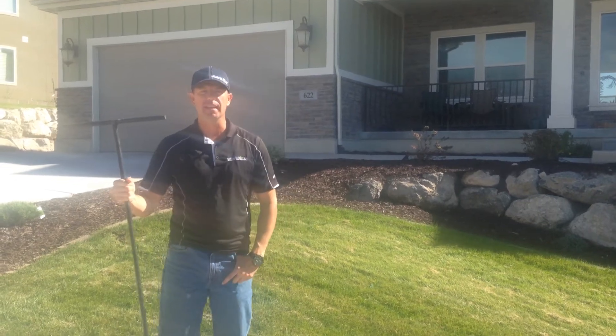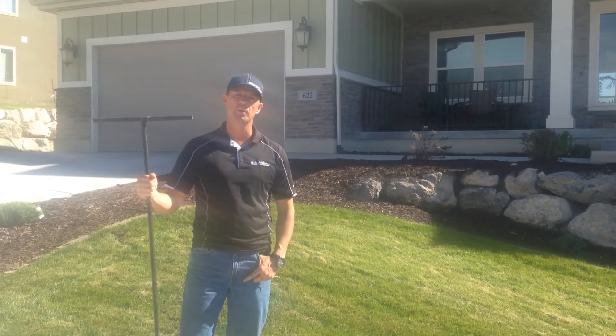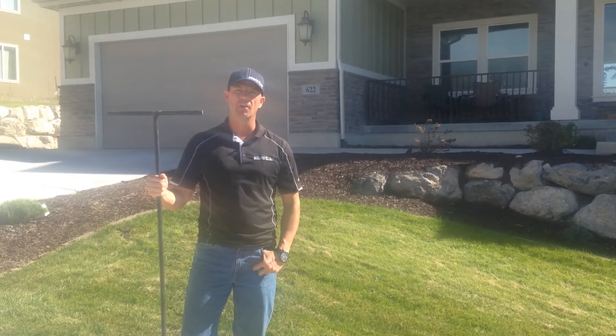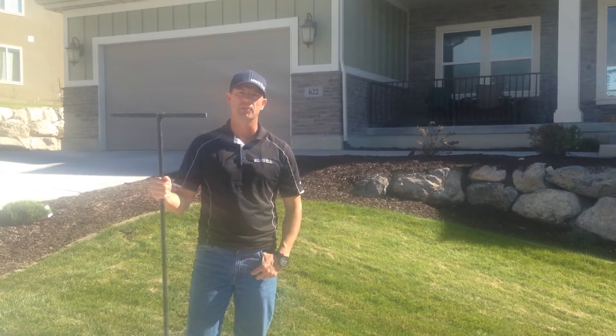Hi, I'm Doug from Automated Rain. In this video I'm going to show you how to winterize a sprinkler system that's hooked up to culinary water with the Wilkins RPZ Backflow Preventer.